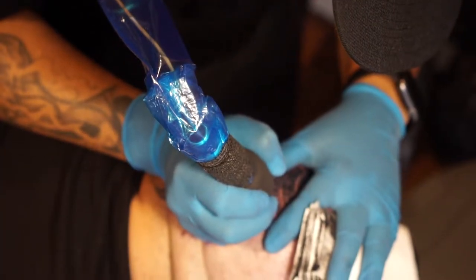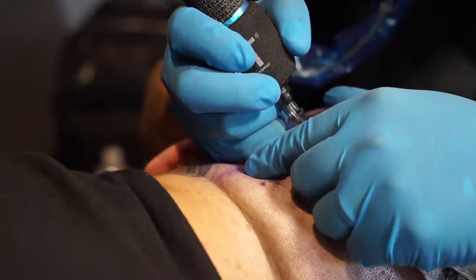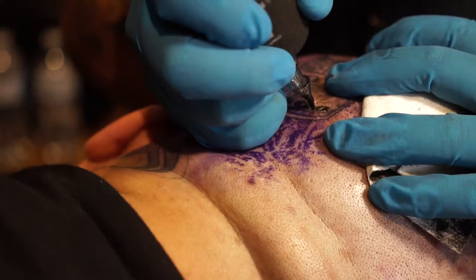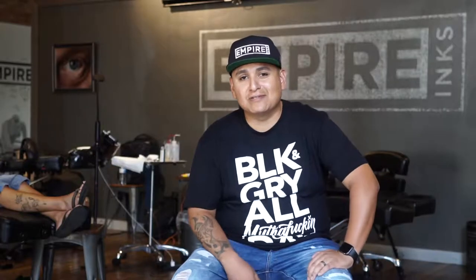The client is sitting pretty well. The lining is black from Empire to outline pretty much the entire thing. We blocked in a bunch of blacks and right now we're about to go into the mediums and the mid-tones. He's doing really well, and the ink is going in smooth on the side of his head, which is pretty dope.